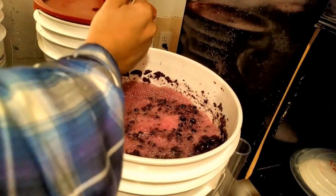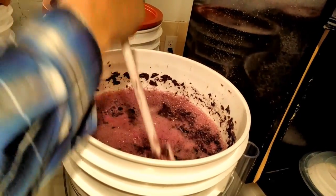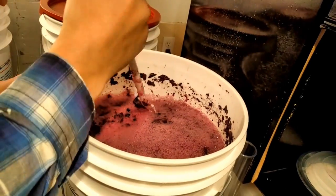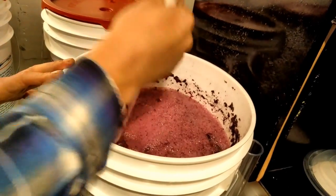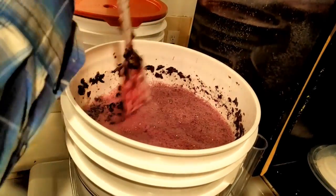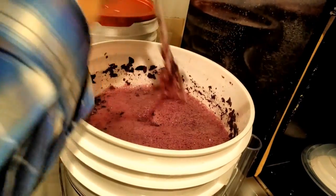We'll monitor the sugar levels and just let it ferment until it runs dry, which should be anywhere from about five to seven days from the time you start it. Then it'll be time to press with our wine press.